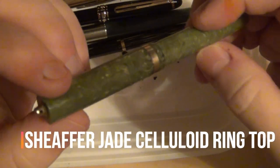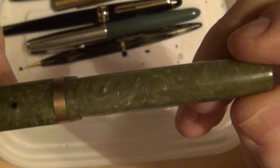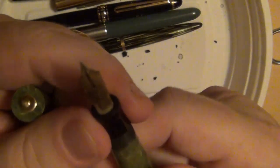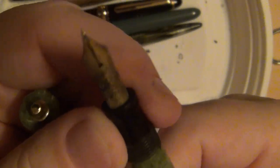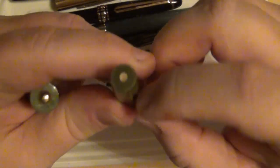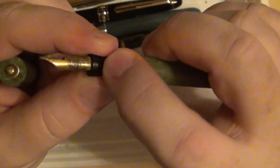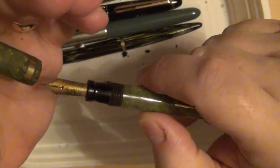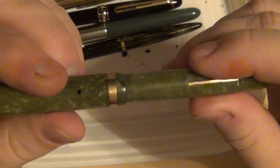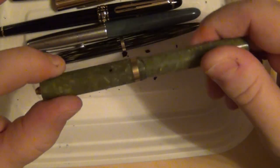The last one here is a Schaefer Jade celluloid ring top — only it's missing the ring. It is a lever filler and still has the imprint on the barrel. When you pull it apart, this nib is going to need some cleaning and polishing, but it is a Schaefer nib. The sac is all petrified, so there's total resistance when you try to pull it. What I'd need to do is heat it up, pull it apart, get the old calcified sac out, and put a new sac on. I should have sacs here that are good for that job — a nice little Schaefer ring top that I didn't plan on getting either.